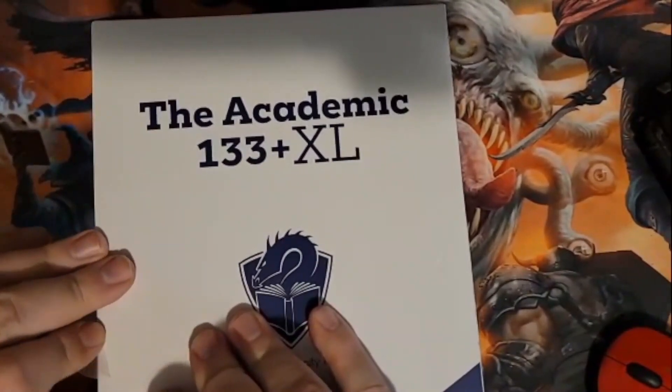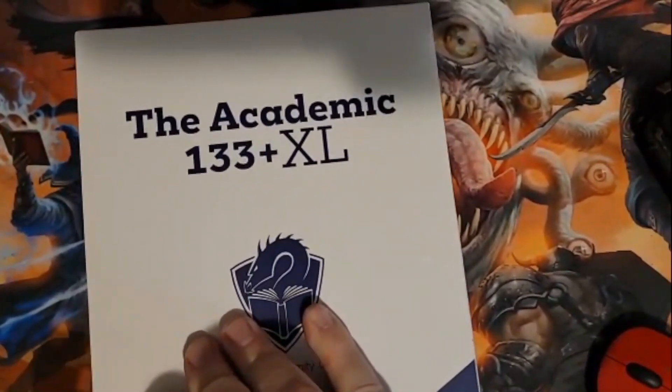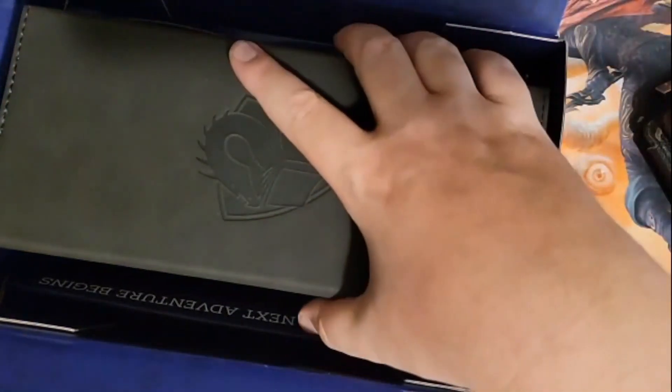I decided to do this without being very prepared, as in most of my videos. We're going to flip this up — this is your standard deck box from them. We got our deck box, our tokens, and that is it in the box. I might actually use the box itself for storage — I don't know yet, have to think about it.